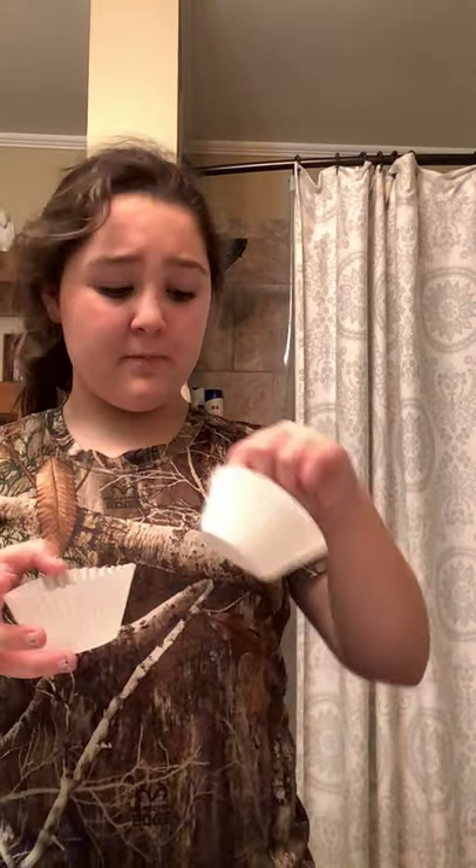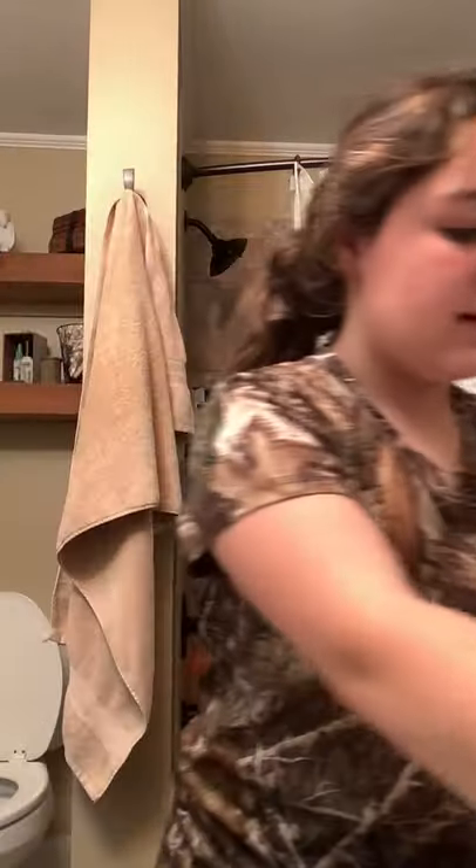Hey guys, welcome back to my channel. Today we are going to do the water and paper towel challenge. I have a bunch of different types of paper towels. I actually have these cupcake things to see if it works with them. I'm going to be surprised if it does work with them, to be honest.